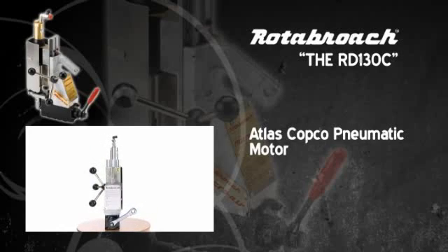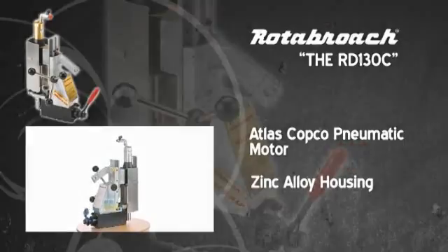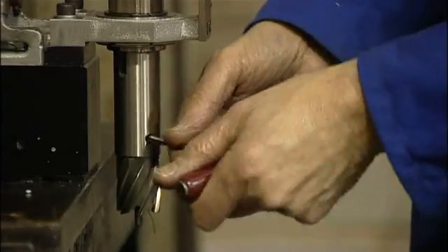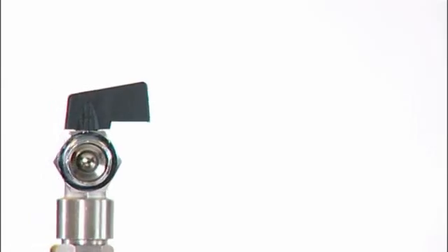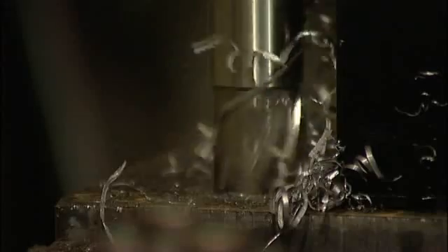The housing and other components are manufactured from zinc alloy to ensure spark resistance and anti-corrosion. The machine comes complete with drill chuck to allow the use of twist drills as well as Rotobroach's annular cutters for added versatility.